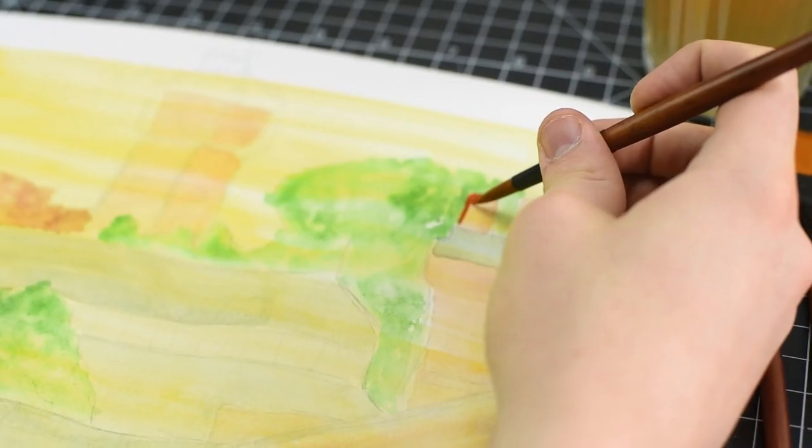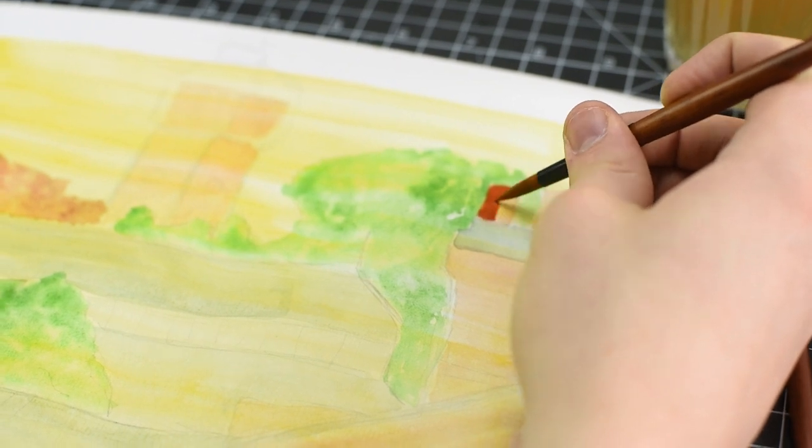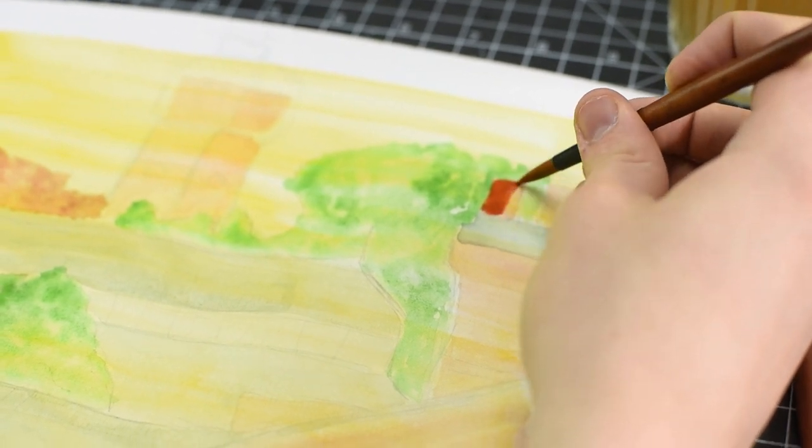Now our initial brick layer is dry, I'm mixing together a dark brown and darker red-orange so we can start to add the detail of our buildings.